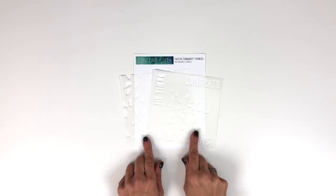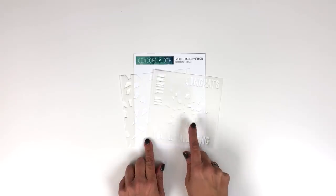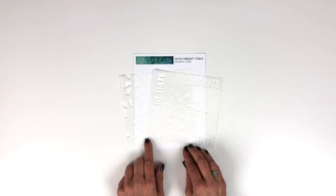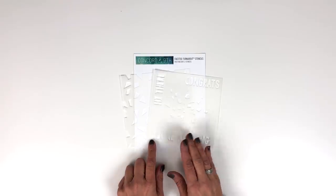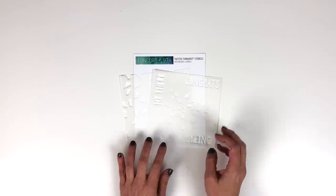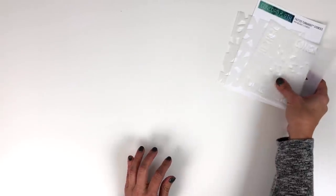Here we have our new Faceted Turnabout Stencil Pack. This pack contains two six-by-six stencils and includes two different turnabout designs along with three large greetings. Turnabout stencils are super easy to use — you do not need a jig or a platform tool, just four colors of ink and a sponge dauber. Let me show you how quickly this can come together.